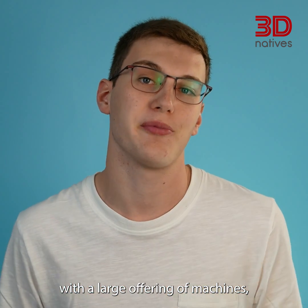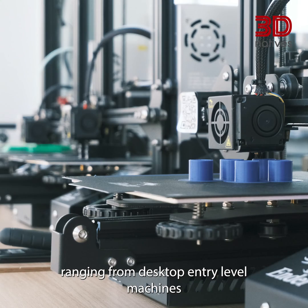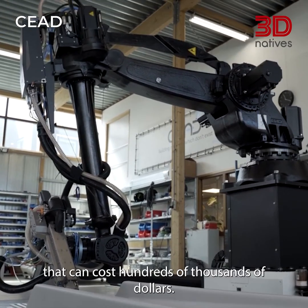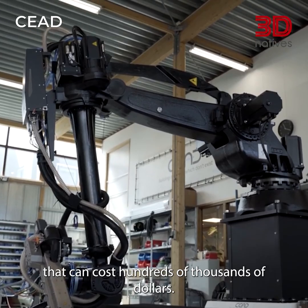There is a large offering of machines, ranging from desktop entry-level machines with a cost as low as a few hundred dollars, to factory-size engineering printers that can cost hundreds of thousands of dollars.